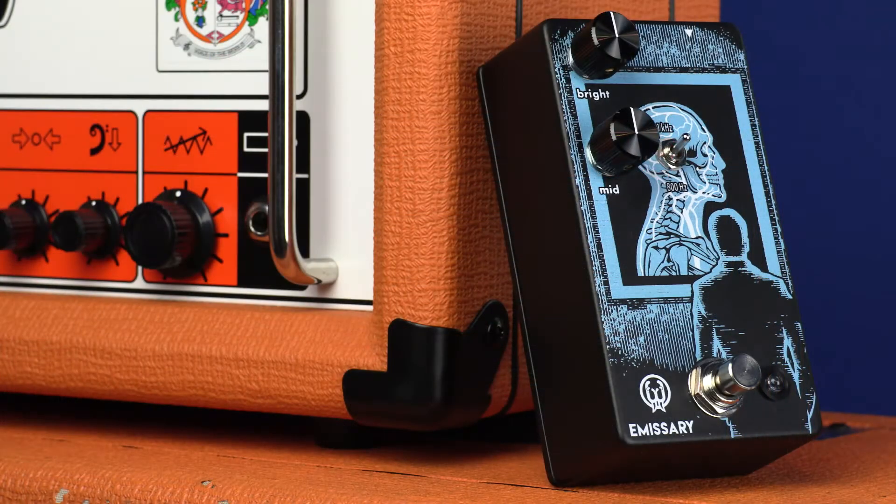What's going on, my friends? Sean Pierce Johnson here with a very special edition of Stompbox Saturday that's coming out before Saturday. Why are we doing this? Well, we need to welcome the newest member of the Walrus Audio family, and that is the Emissary Parallel Boost.